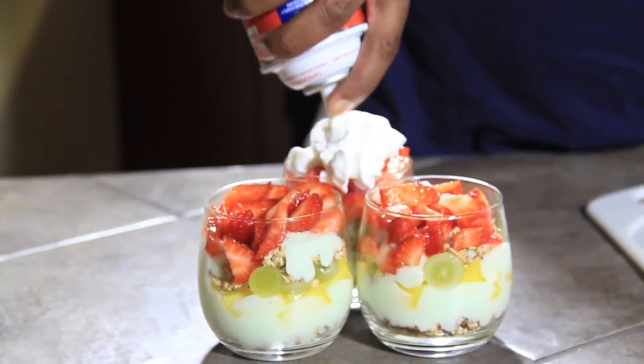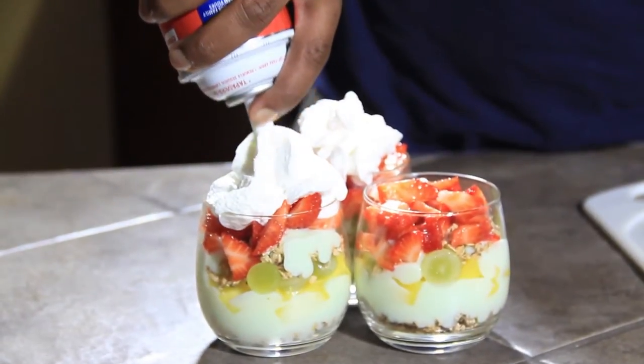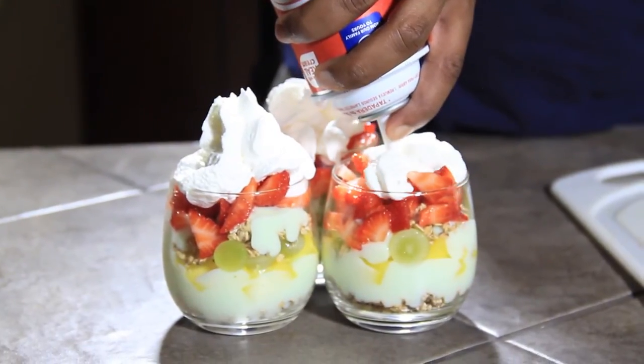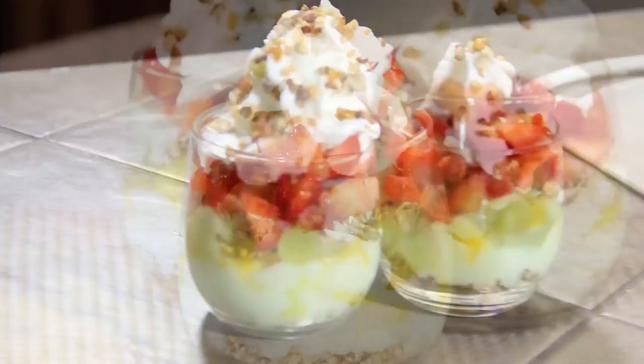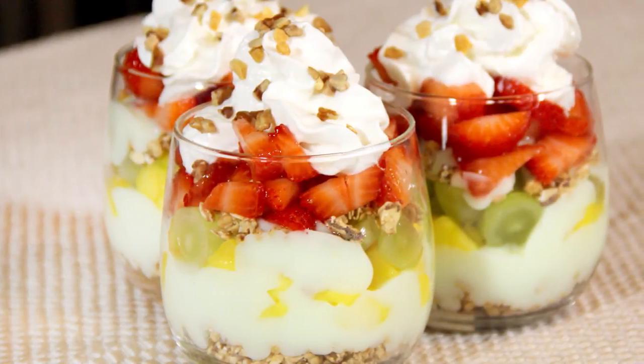Top it off with whipped cream and a few chopped peanuts. And there you have it — simple and delicious. Enjoy.